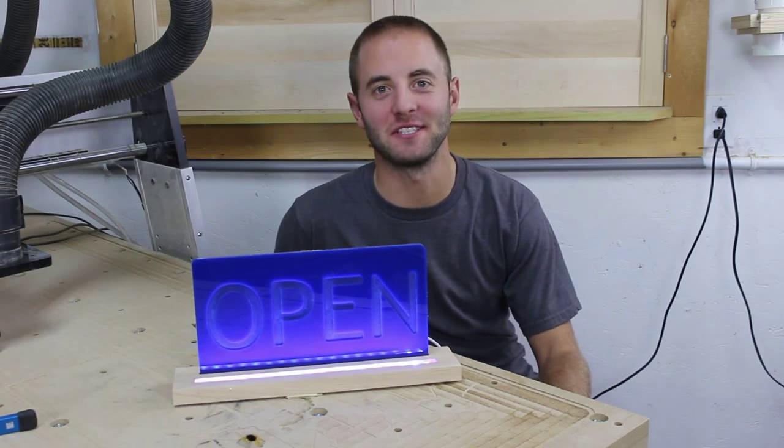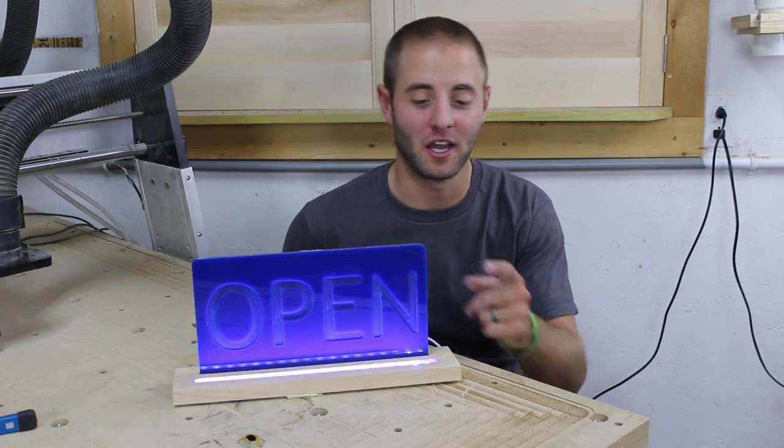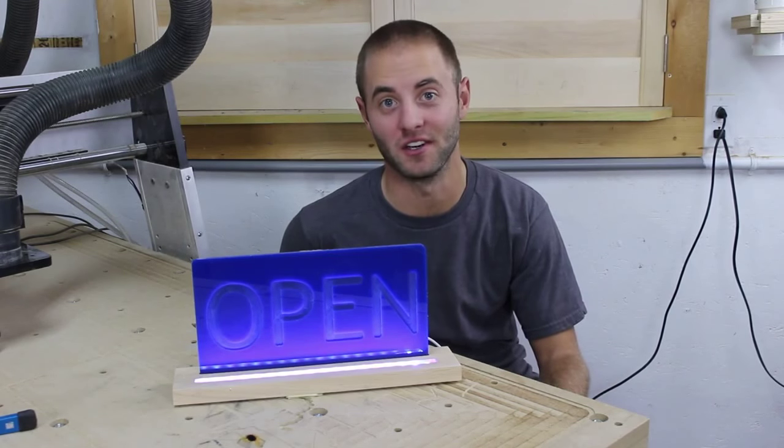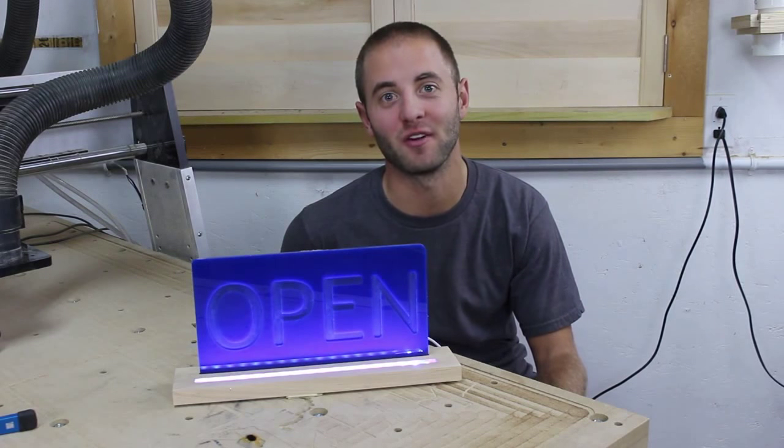I hope you guys enjoyed this quick little CNC project. This open sign is perfect for anyone on the go. Now you don't have to carve 'open' in it — it could be a saying, a logo, or a picture. If you guys enjoyed this video, please smash the like button, share, and if you haven't already, please subscribe.